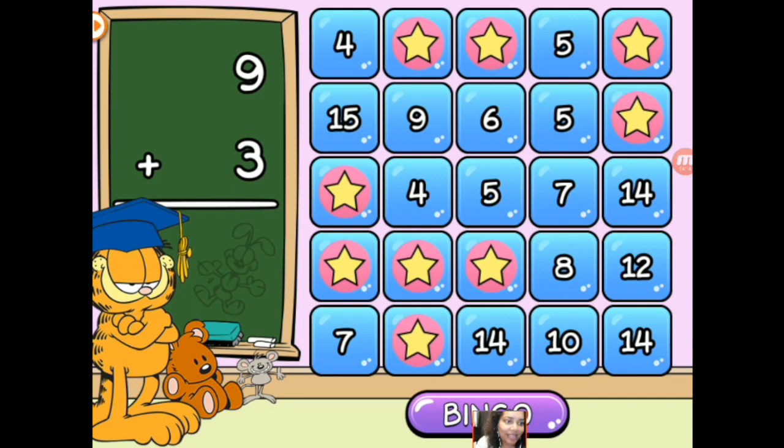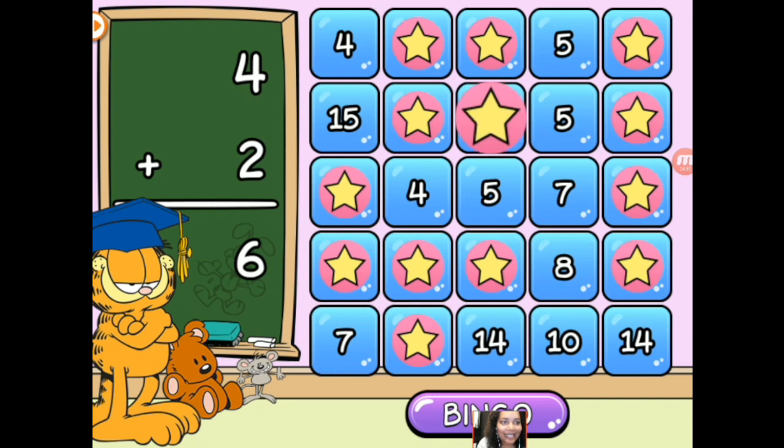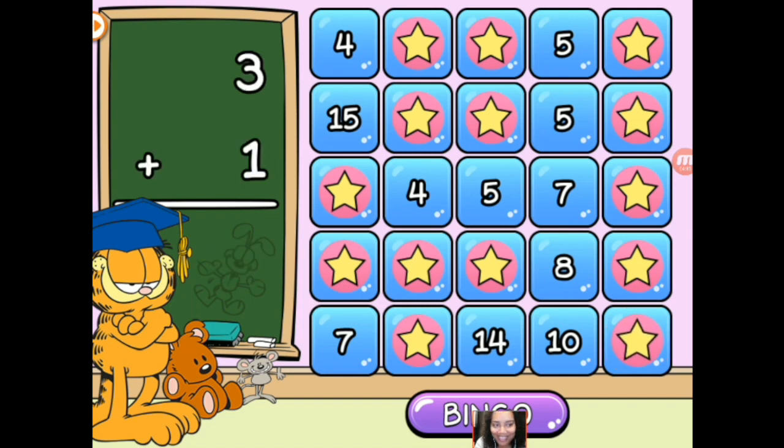9 plus 3 is 12 — again. There we go. 12 plus 2 is 14. Oh, we're getting close. So 7 plus 2 is 9. 4 plus 2 is 6. 9 plus 5 is 14. Which 14? I'm going to take that one. And there we go. So we're going to go back and try some subtraction.